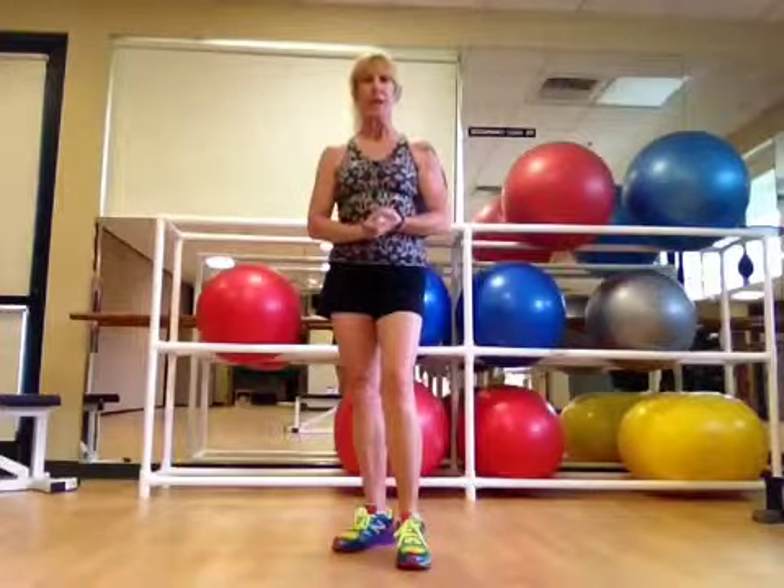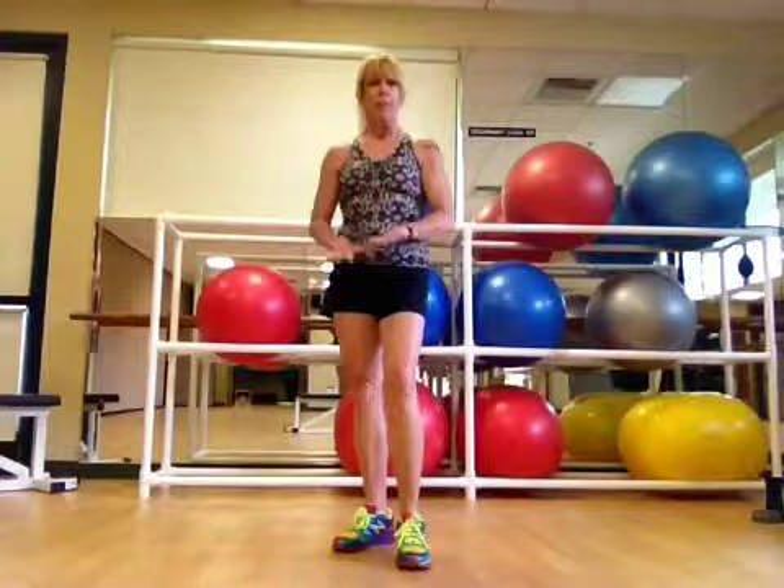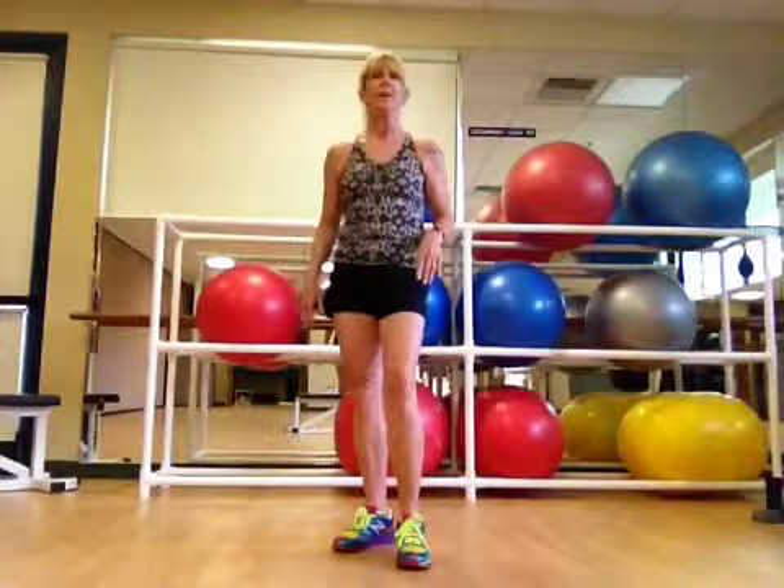The final variation is what I guess you'd call the full burpee: plank, push-up, squat, and a jump.